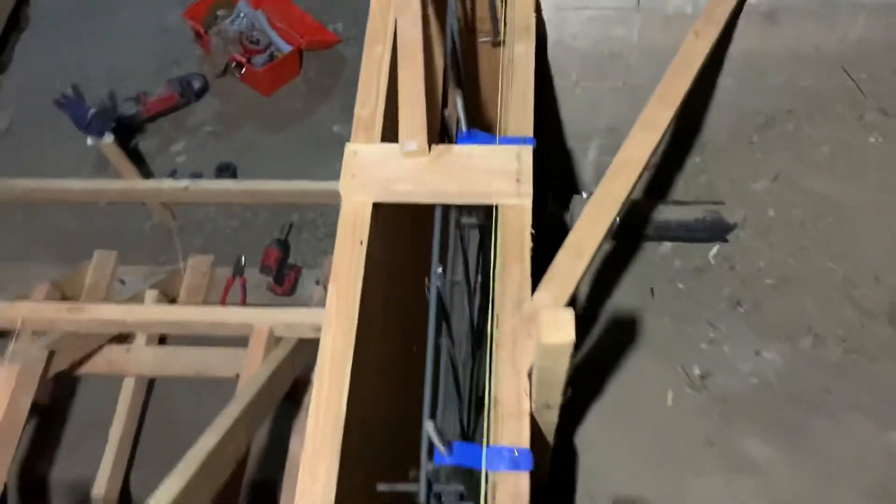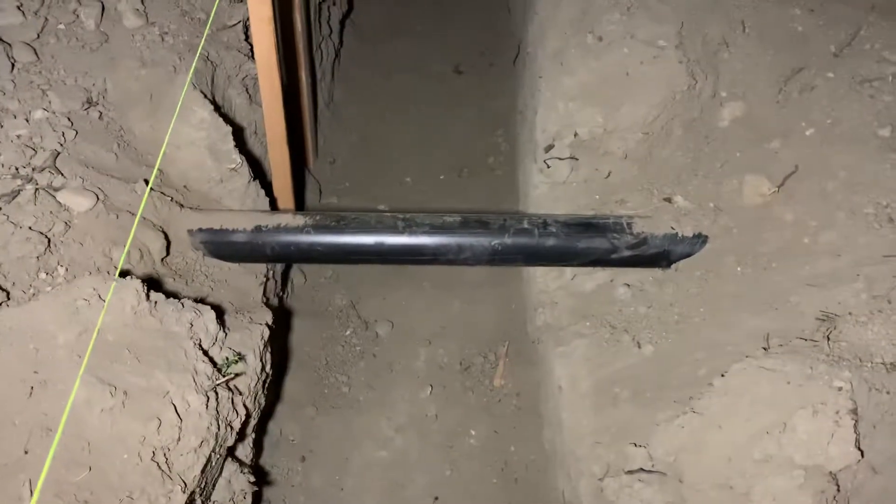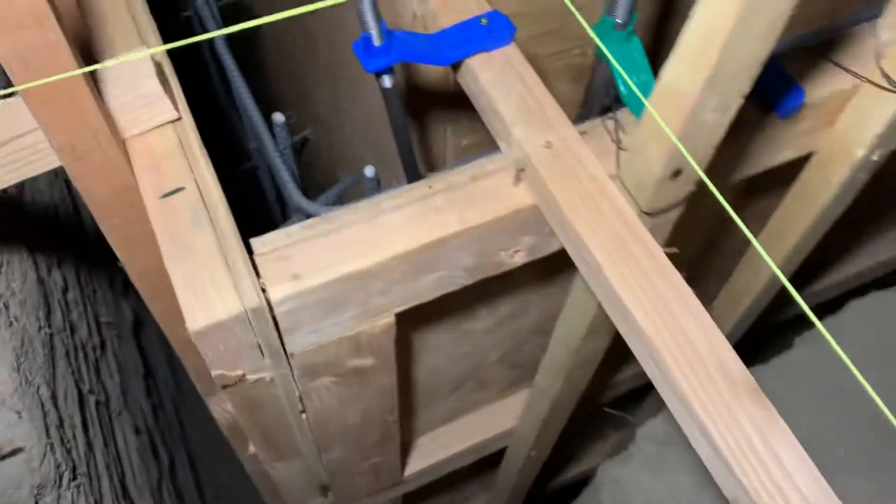Let's keep going with my conduit. When I did the layout for the conduit, I got this drain pipe right here — I wanted to go underneath it, but I also didn't want to ride the floor. I wanted to be above the bottom layer of rebar, so I did the measurement off this string line they got going and transferred that measurement over here.